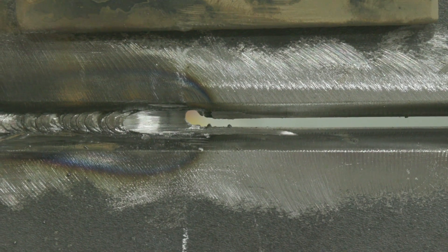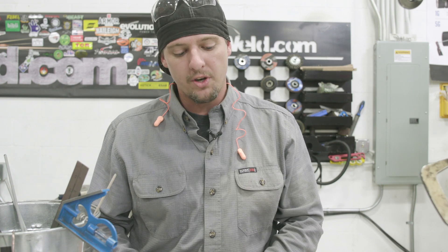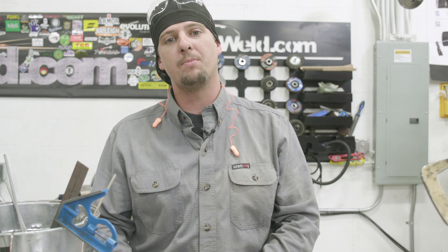Hey beautiful people, how are you doing today? I'm Anka, welcome to Weld.com. Today we're going to be working on 3/8ths plate carbon steel. We're going to be doing a stick open root 7018 filling cap. We're going to be focusing on the grinding and prepping. I have a saying: if you take care of the metal, it will take care of you. So we're going to take one, prep it nice and clean, and use a grinding wheel and wire wheel all the way up to the cap. Then the other one, all we're going to do is bevel it at 30 degrees and leave everything else on it. At the end we're going to bend both these plates and show you why it's very important to take care of your base metal.